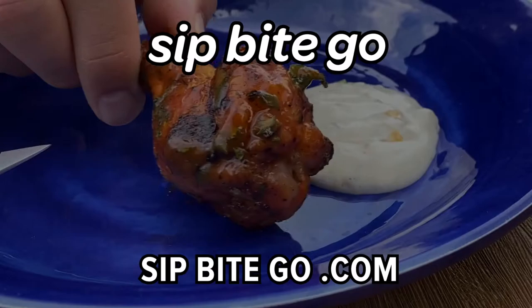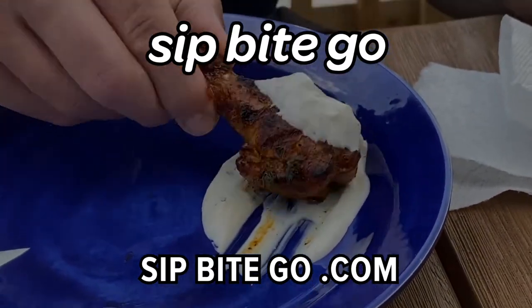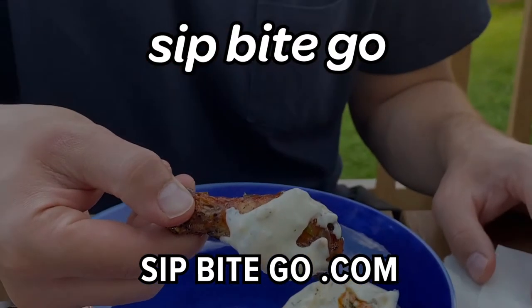You should have all the kitchen confidence you need to make these delicious grilled chicken wings. Till next time, have a wonderful and delicious day. Cheers!